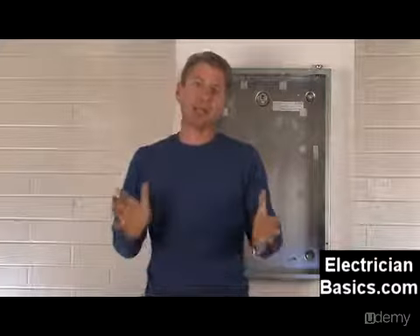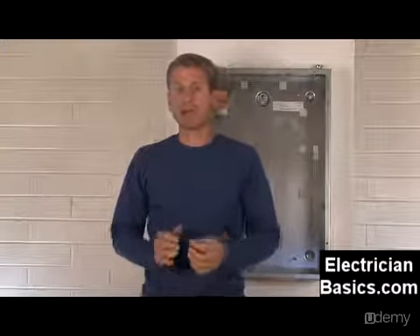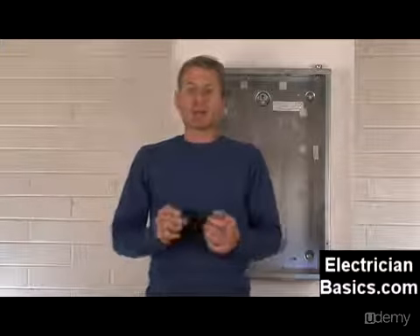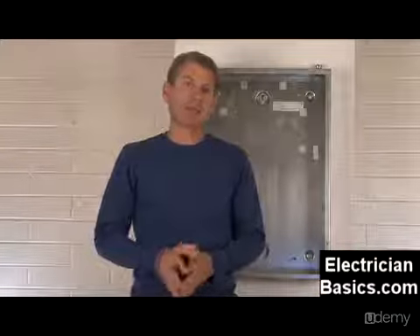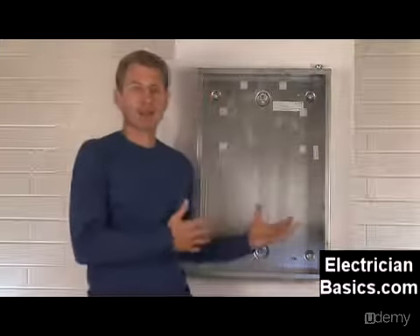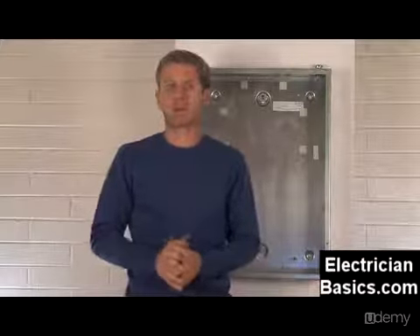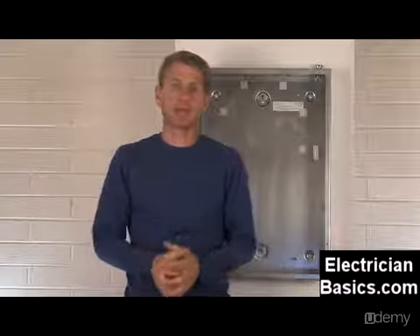Welcome to this lesson on how to wire up a three-phase panel. The techniques we're going to teach you can be used on remodel work or on brand new construction, and we're going to give you some specifics on each one of those to help you along with your career and education. One thing you'll find with making up a panel is that bigger panels are much easier — easier to see the wire, easier to form and hold. However, a panel this size is perfect for what we need to be learning, and often you will be making up panels of this size for normal distribution of power and lighting.